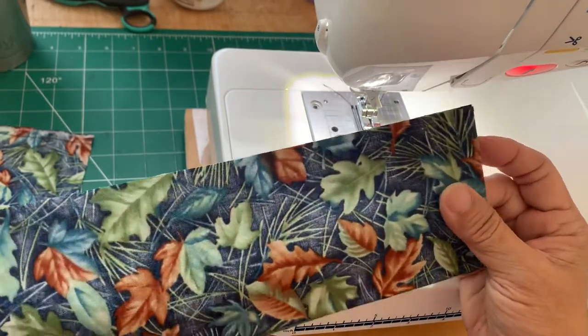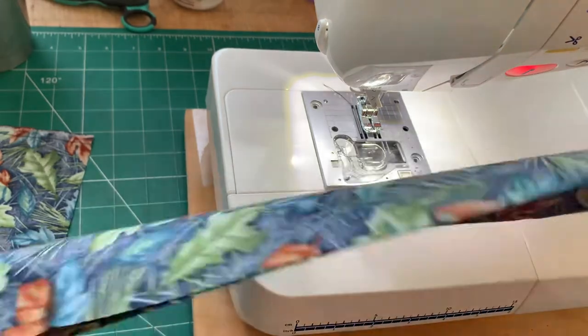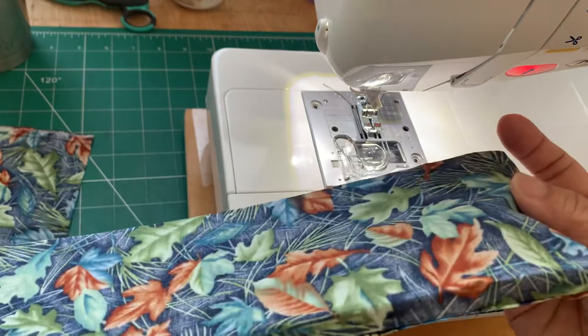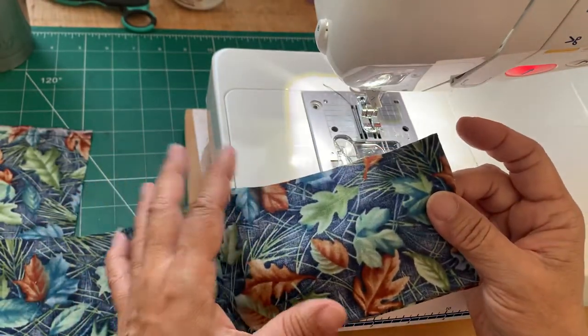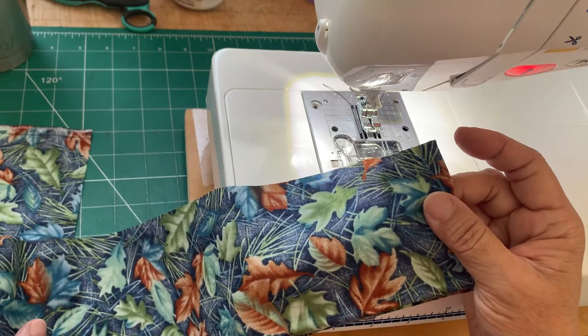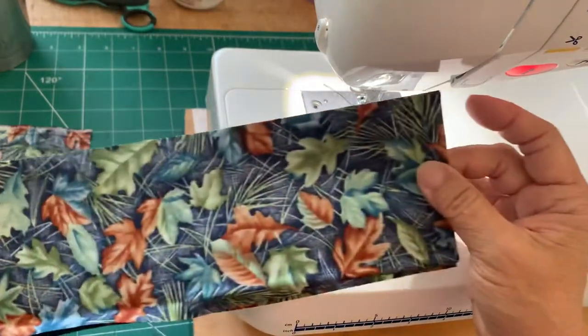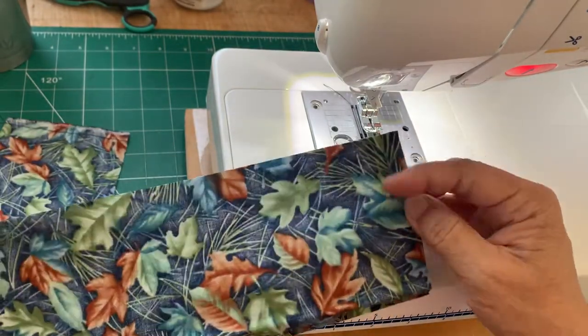This is a quick look at making a scrunchie burrito style. The fabric is 24 inches long doubled up, and four inches wide. You're going to need about nine and a half inches of quarter-inch elastic. The first thing you do is sew it into a circle — right sides together, sew the seam.